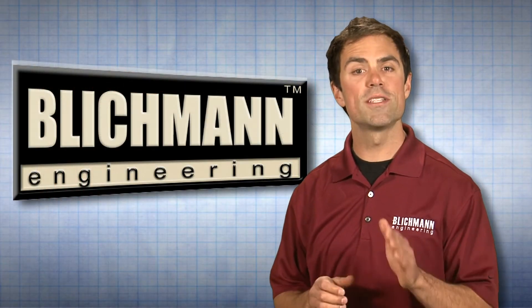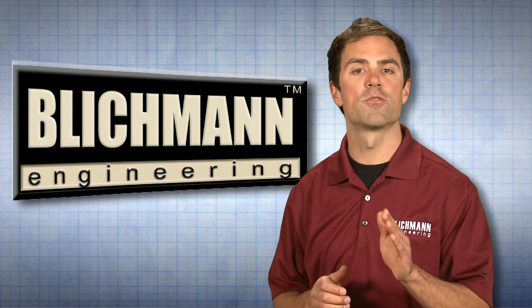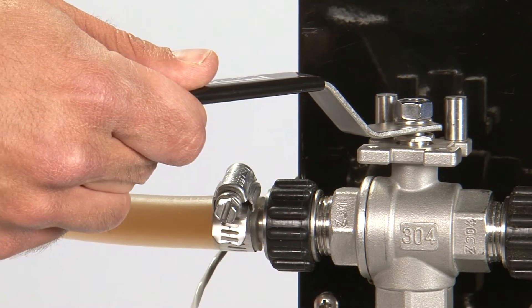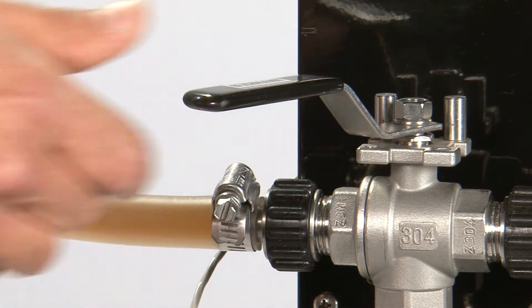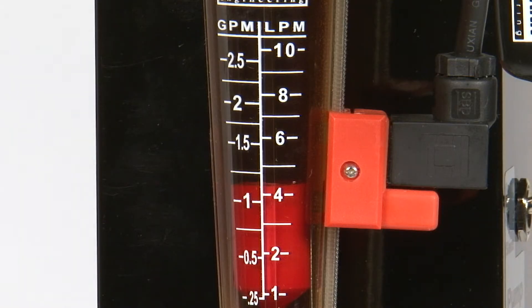During the heating process, we suggest aiming for a degree and a half per minute ramp rate for best results. This can be accomplished by adjusting the three-way valve to throttle the flow. The current flow rate will then be shown in the flow meter on your tower. To read your current flow rate, simply line up the top of the red float to the corresponding flow rate.